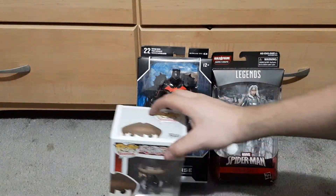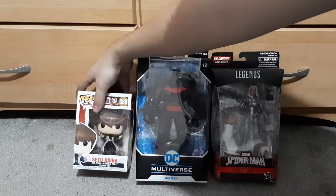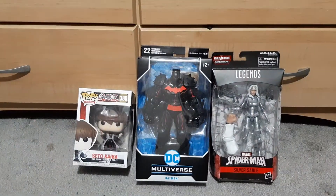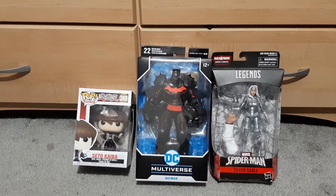These are the three things I picked up — real quick video. I also pre-ordered the 6-inch Yu-Gi-Oh Obelisk the Tormentor pop figure, so I'm pretty excited for that to come out. I think that's it for this video, so I will talk to you guys in another video.